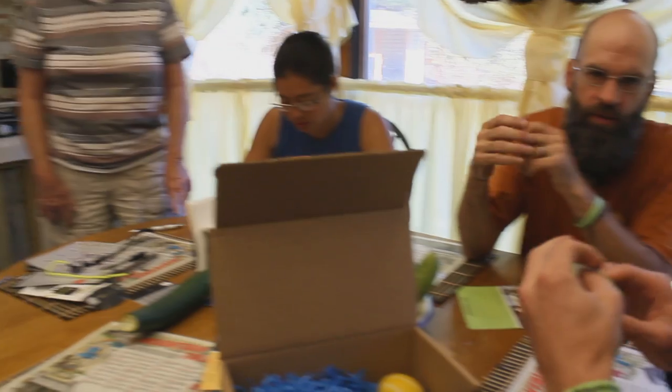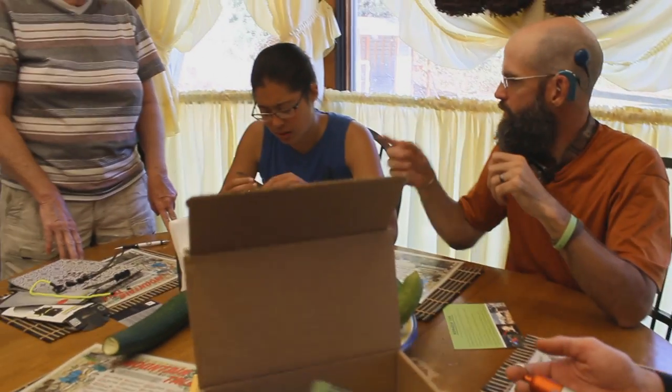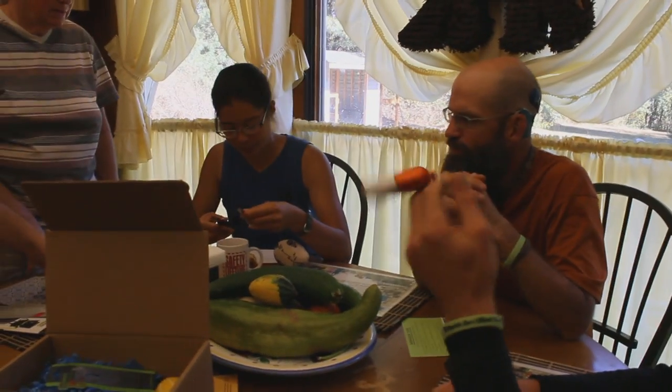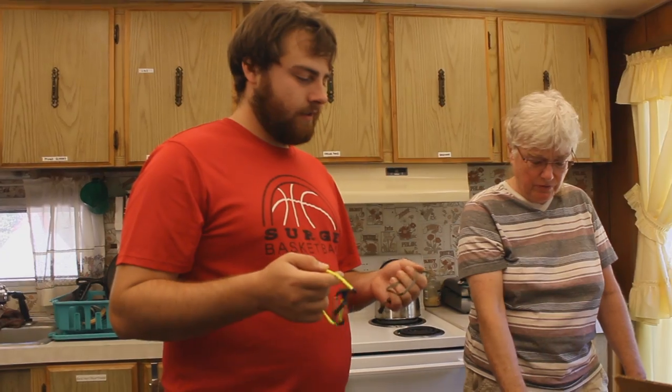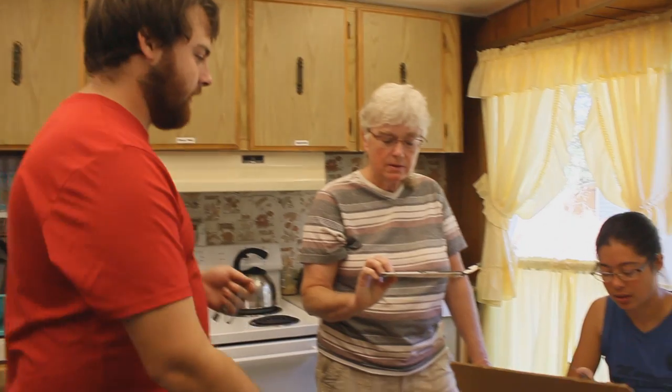What do you guys think about the little Nomadic box? It's actually pretty cool for just random free stuff. Well, I mean it's not free — I did have to pay for it. But how much do you think? I got like twenty to twenty-five dollars worth of value out of this, absolutely. The rubber bands are always useful.